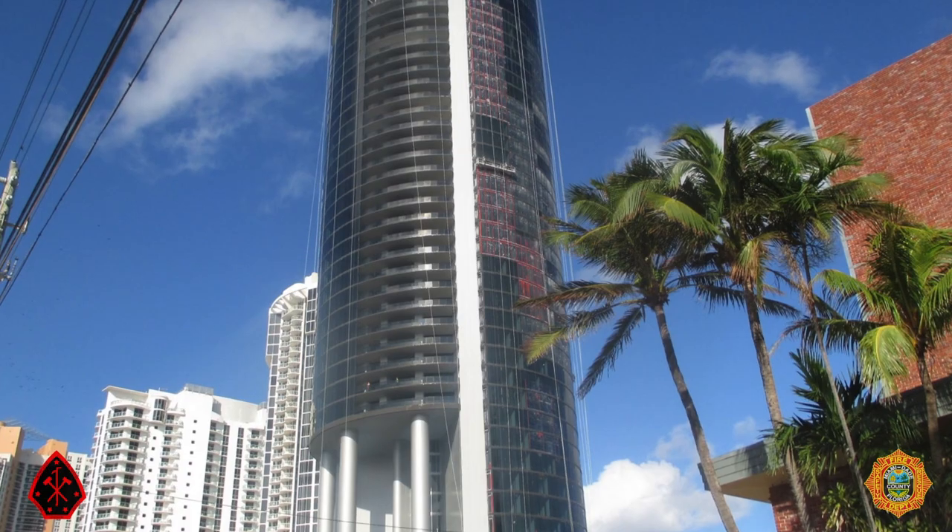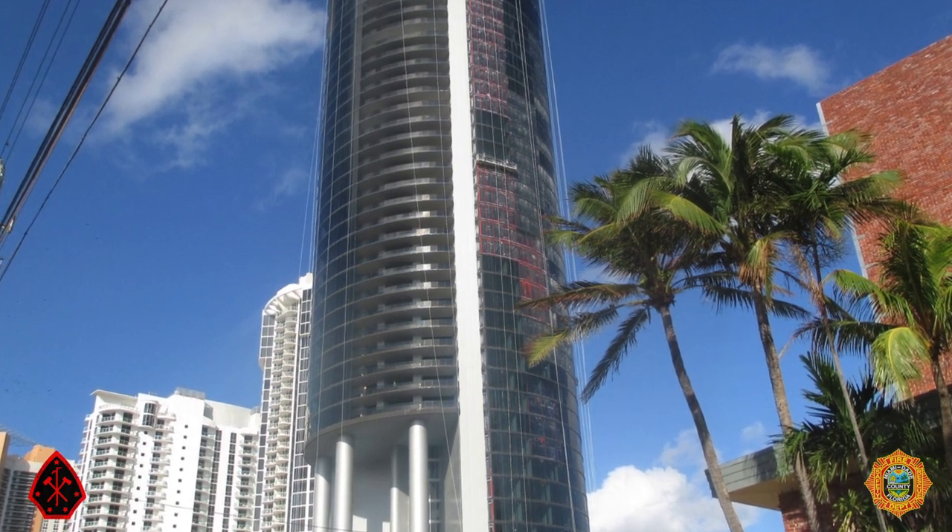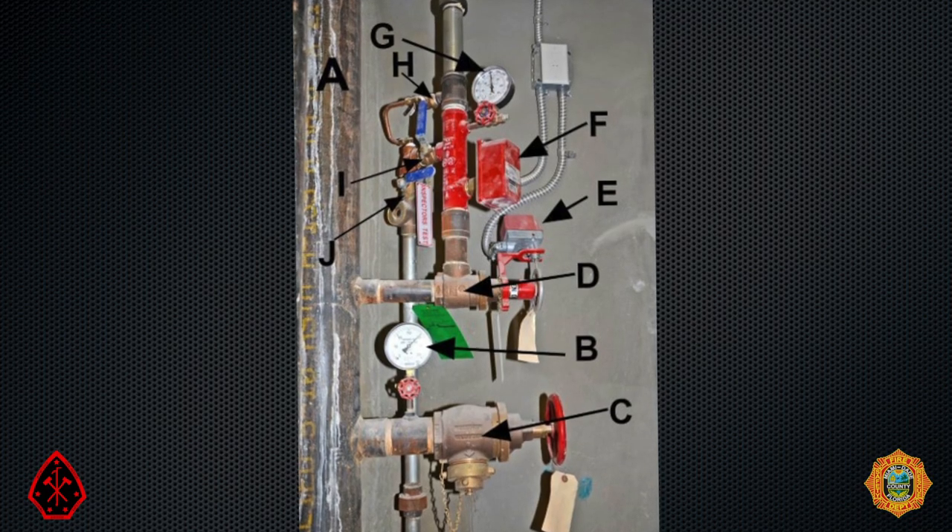I'm Captain Bill Gustin with Miami-Dade Fire Rescue Training and Safety Division. This is the first in a series of videos on the basics of water-based fire suppression systems. In this first video, we will follow the water from the water main to the tip of the nozzle or the deflector of the sprinkler head. As buildings become taller and more complex, so have their fire suppression systems.